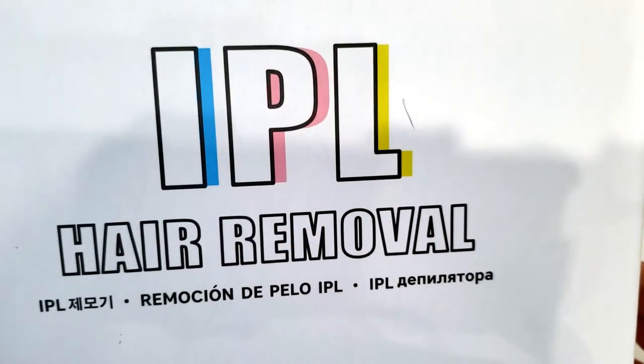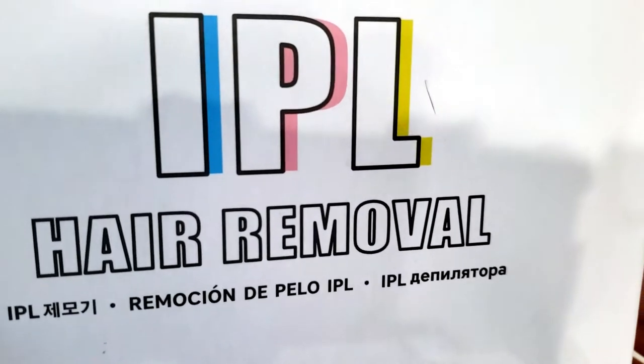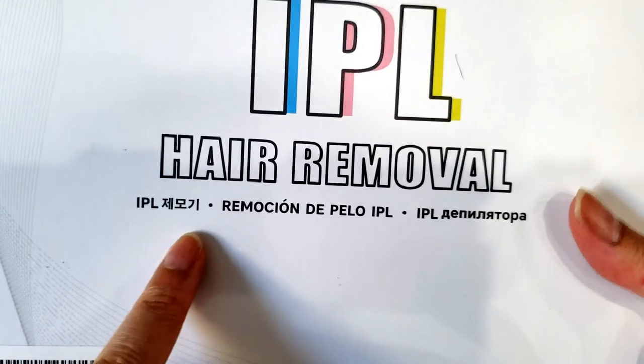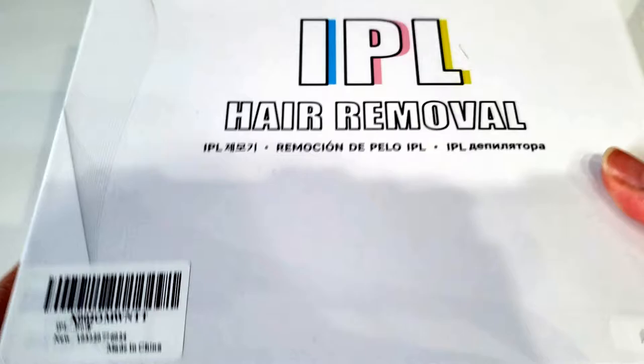IPL stands for intense pulse light. There's no brand name on this box — it just says IPL hair removal in different languages underneath.